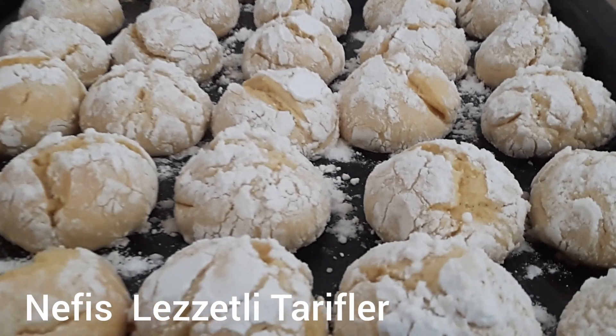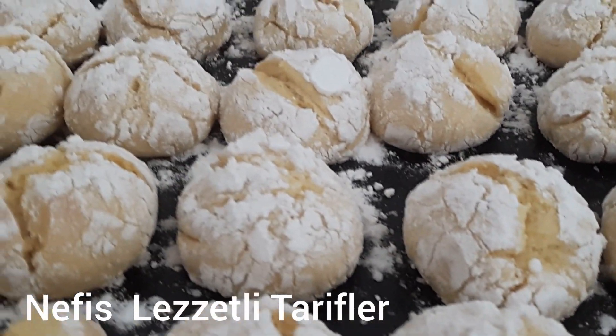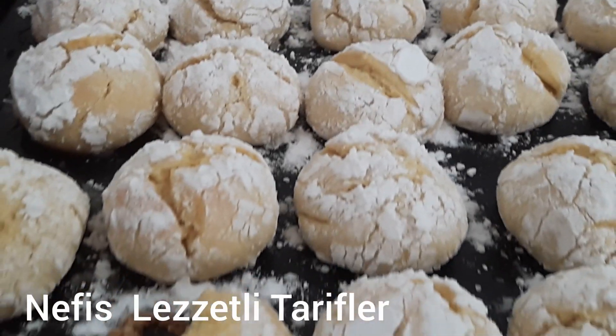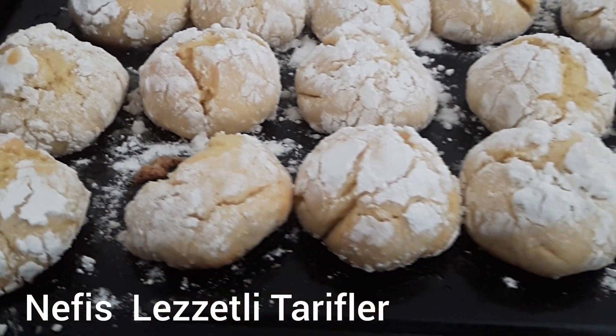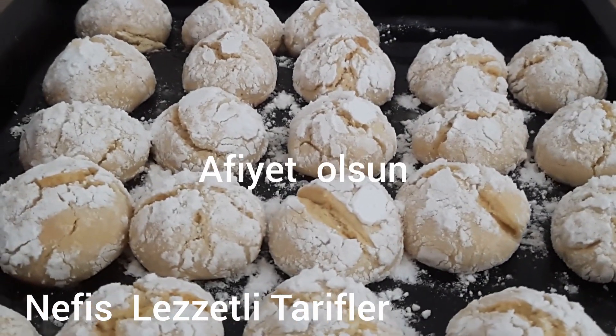Umarım beğenmişsinizdir arkadaşlar. Tariflerimi beğeniyorsanız beğen tuşuna, kanalıma abone olmadıysanız abone ol tuşuna basmayı unutmayın arkadaşlar. Daha nice tariflerde görüşmek üzere. Hoşçakalın, afiyetle kalın.